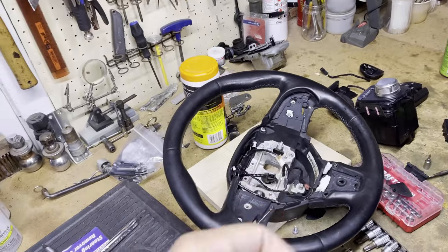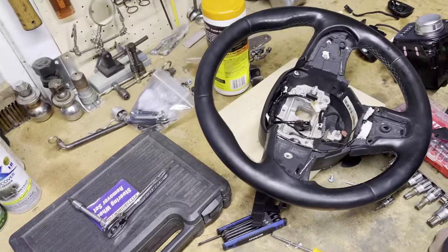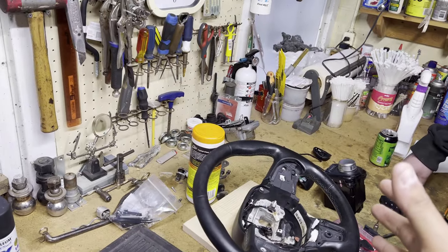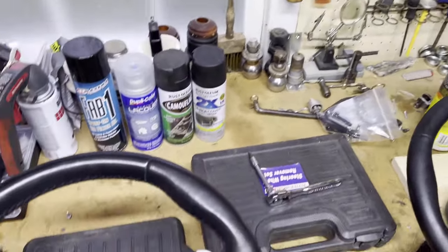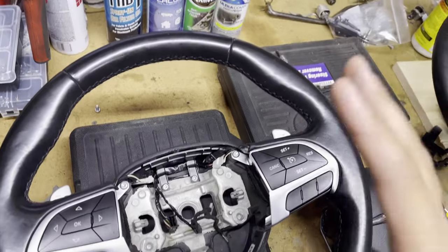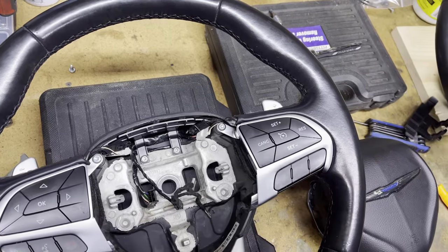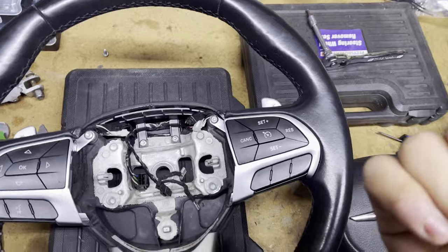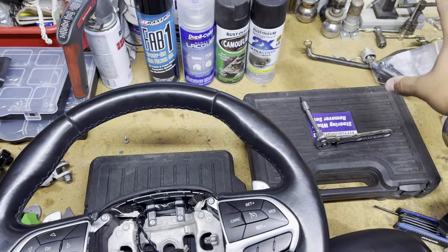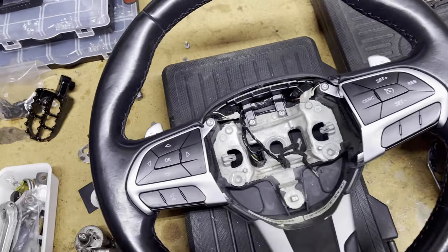If you're not trying to get the heated functionality and just want the shifters, it's way easier and cheaper. Now for the heated functionality — the reason I'm not using this steering wheel is it's a lot more than just plugging it in. You're going to need a heated airbag clock spring — about $215 for the cheapest one I found — and then also the heated steering wheel wiring harness, which I found on Chrysler's website for $27. You'd have to run that from your steering wheel column out to wherever it connects inside the car.